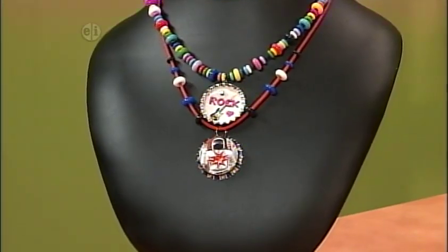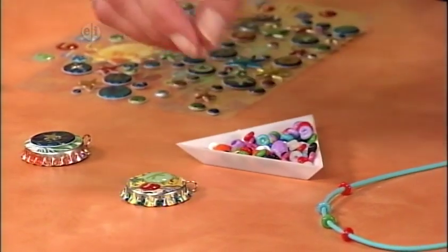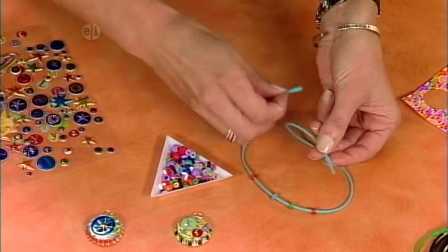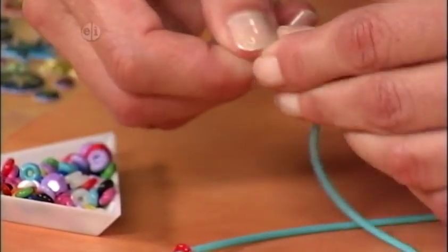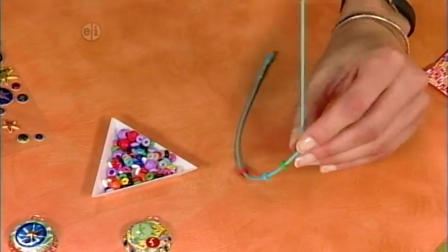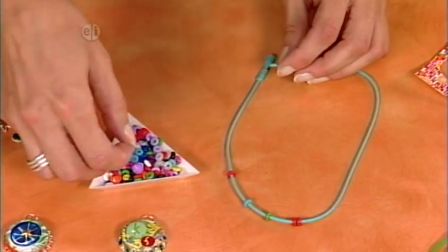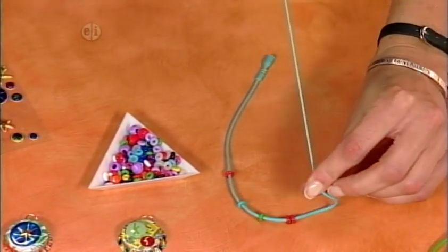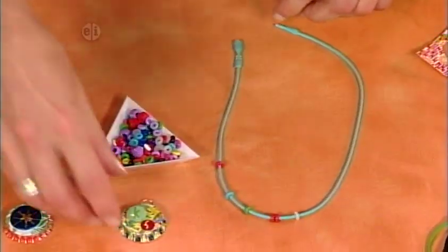Now we're ready to put it all together. I've got a little dish of O beads here and you can put as many or as few on as you want. I want a contrasting color to my aqua cord, so I'm going to put a red one on. You want to string these on the tapered end and just slide them on. You can scoot them really close to each other or leave them spread out. They come in every different color, so you can make your own design however you want — I've got about a hundred on this one.